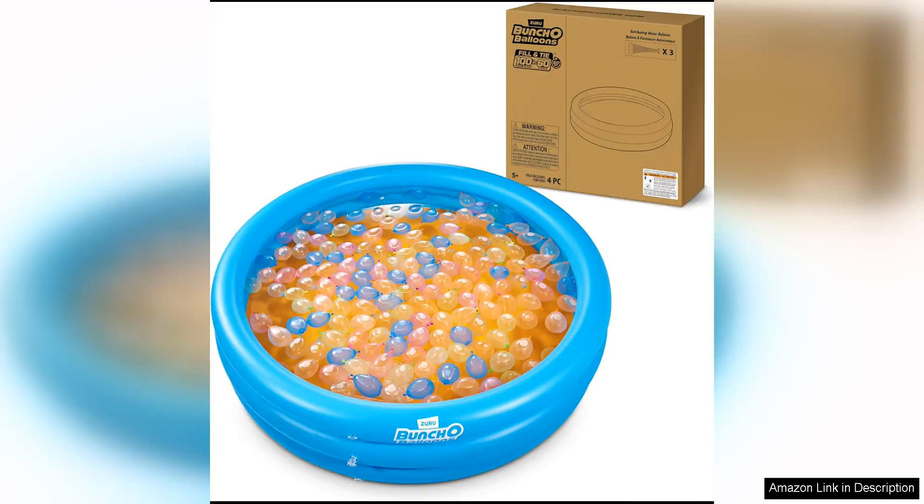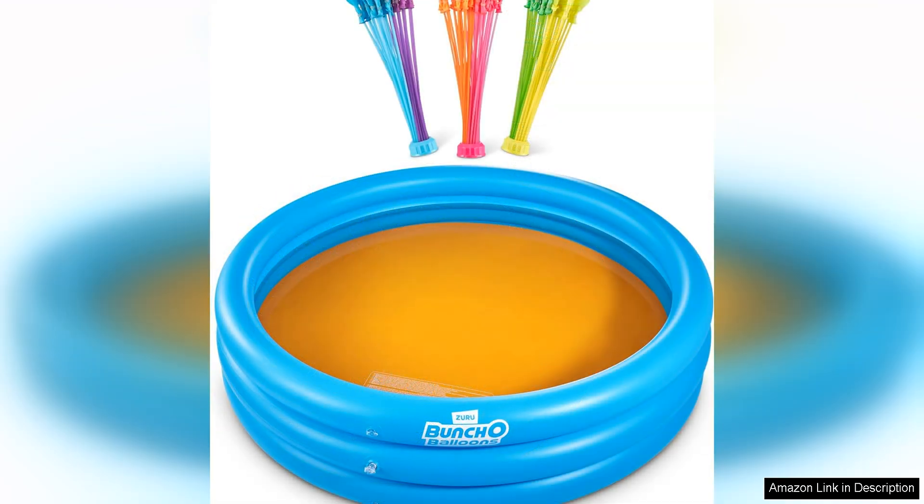Bunch of Balloons Splash Pool with Tropical Party is the ultimate way to beat the heat this summer. This set includes 100 rapid-filling self-sealing water balloons, providing hours of fun for kids and adults alike. The pool itself is a generous size, perfect for lounging or playing games with friends. The Tropical Party theme adds a fun and festive touch, making it a great addition to any backyard gathering.